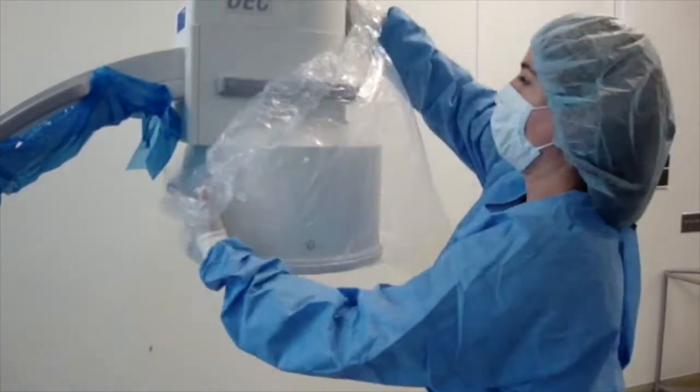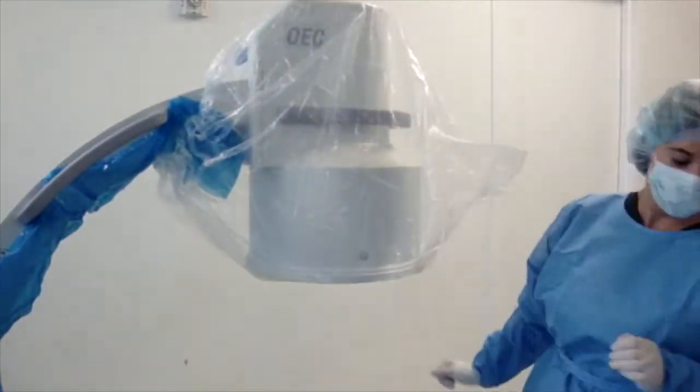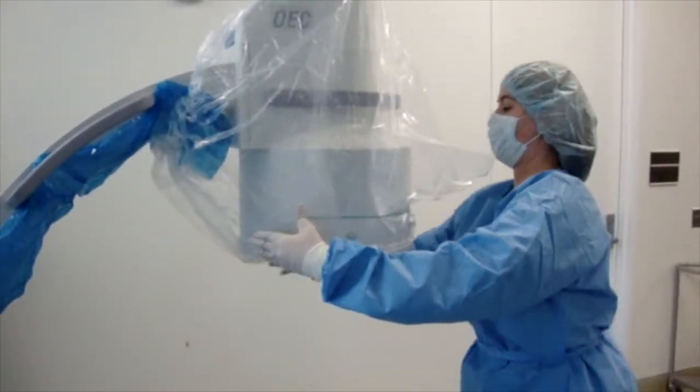After the drape is on, you have the option of applying a rubber band to the bottom of the image intensifier in order to prevent the drape from falling into the sterile field.